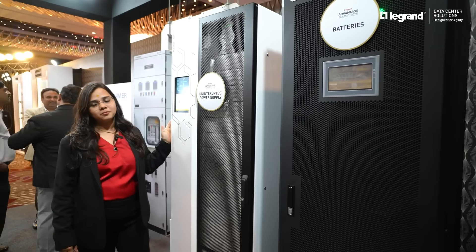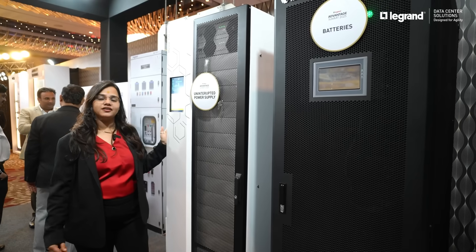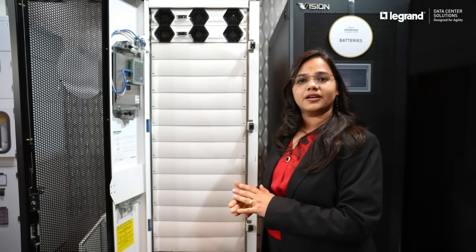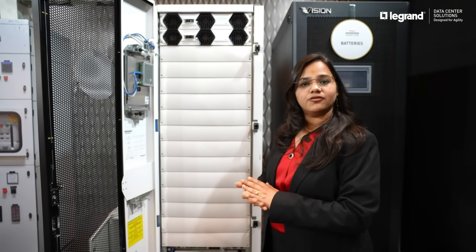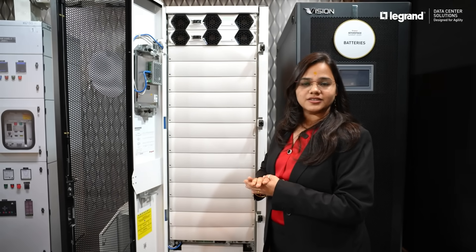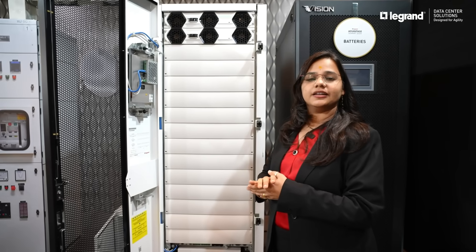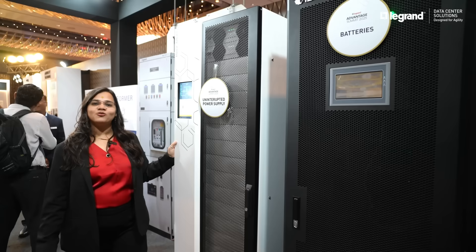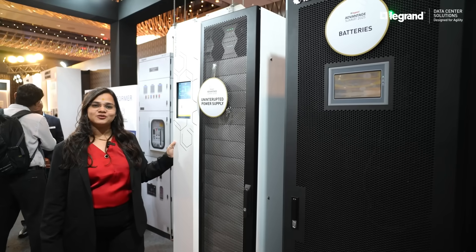This is a part of Legra data center solutions. This is a best choice considering efficiency, service, and real estate space saving. Applications for this are the IT segment, commercial segment, and infra. We have installed many of this product in IT sectors for server applications and commercial applications. Go for UPS from Legra data center solutions.